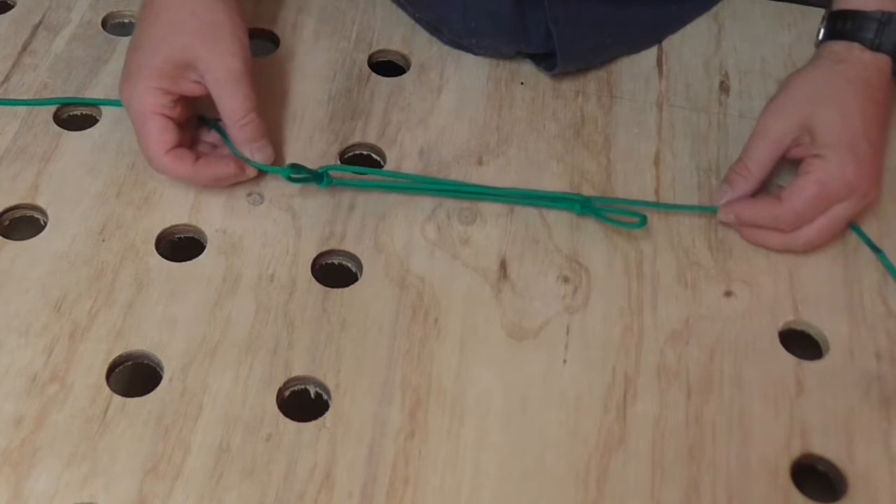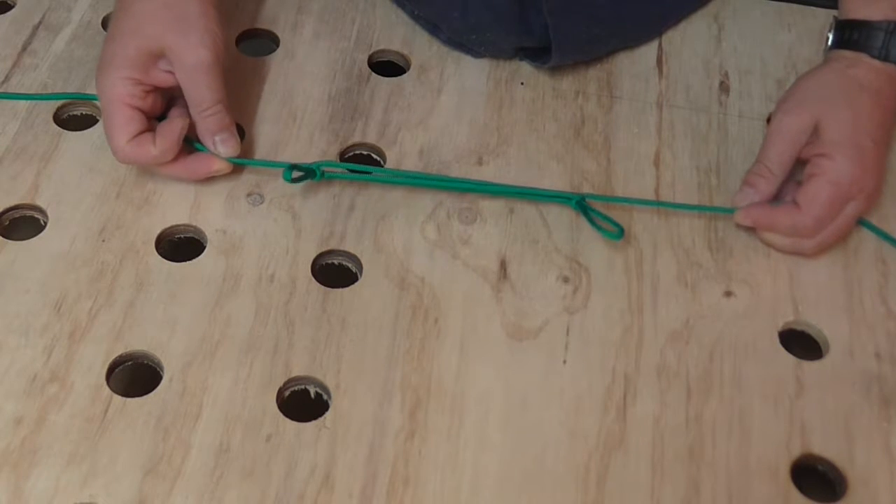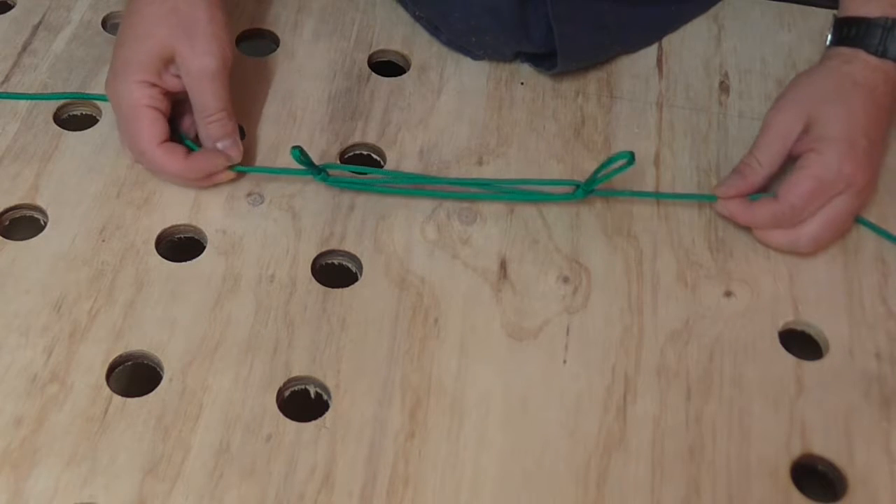Obviously without any kind of load on it, the knot can actually loosen. As I said before, this is not for critical load bearing, but it's a very functional knot to know when you simply want to reduce the size of things like guy lines around tents and stuff like that.